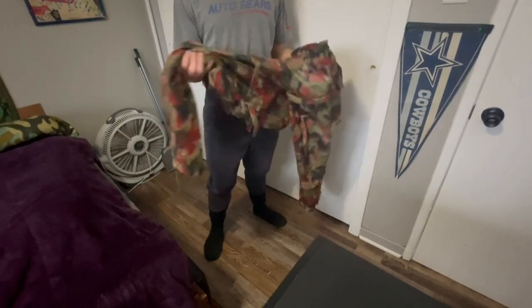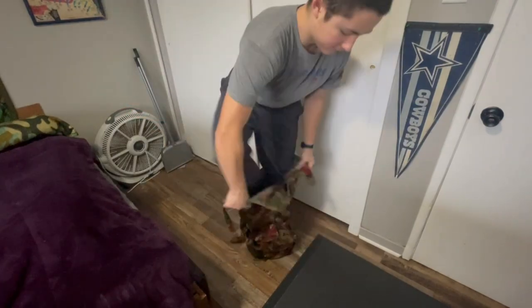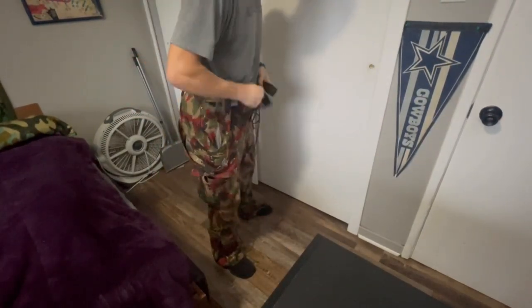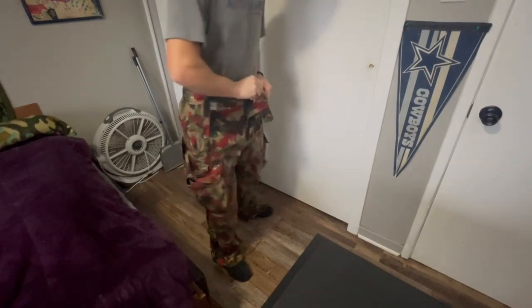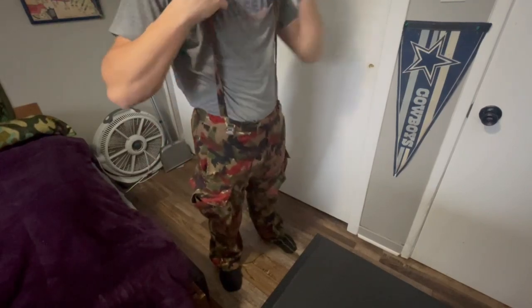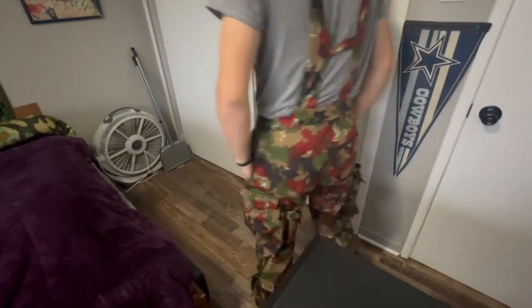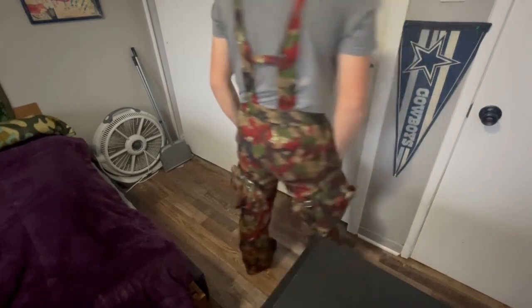Now I'm going to show you what it looks like when you put these on and show you the features. We got the sun on, then we're going to button her up - doing all the buttons. Then we got our suspenders and we're going to try to get them as straight on our back as possible. You can adjust the suspenders - that's what it looks like. Very nice suspenders.